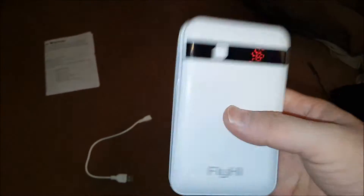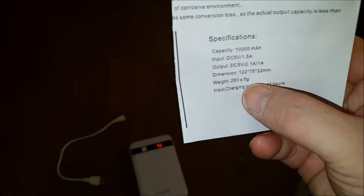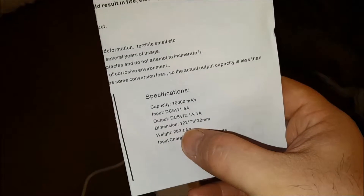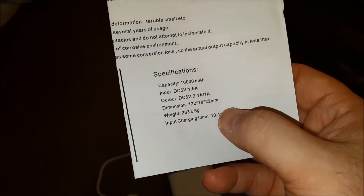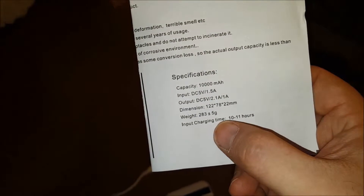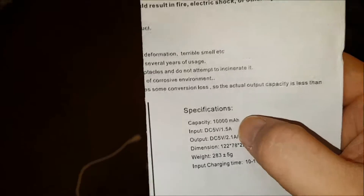By no means is this not a chunky, chunky battery. Weight: 283 plus or minus 5 grams, and yeah, this thing's heavy. Input charging time is 10 to 11 hours because of the size, and it is multiple batteries.